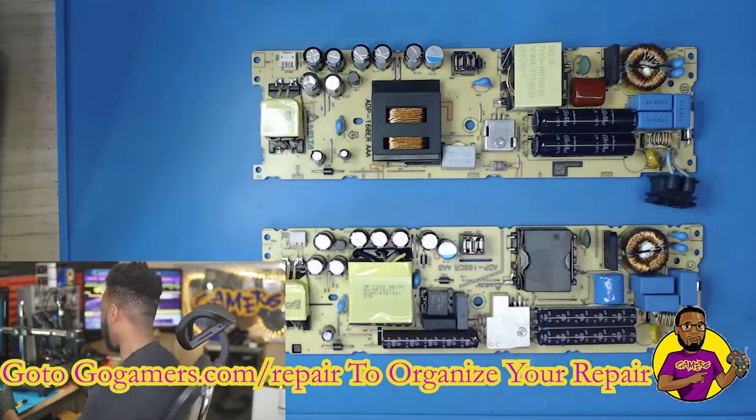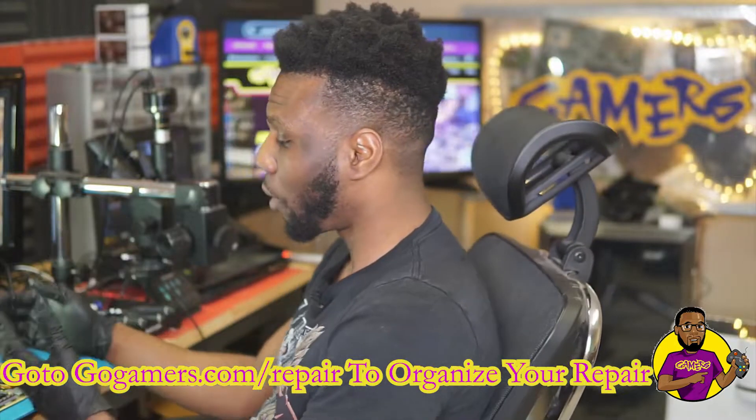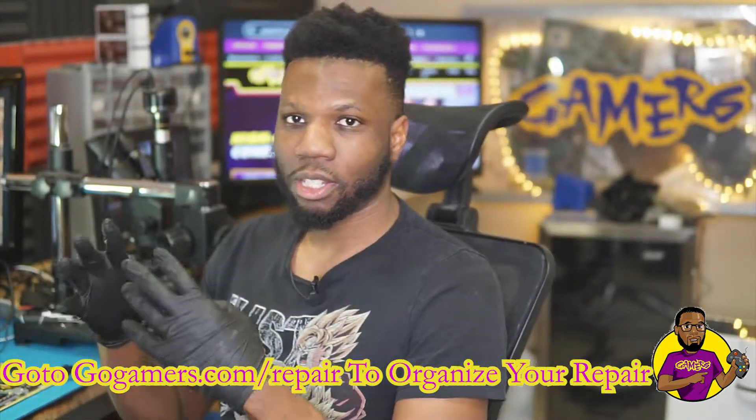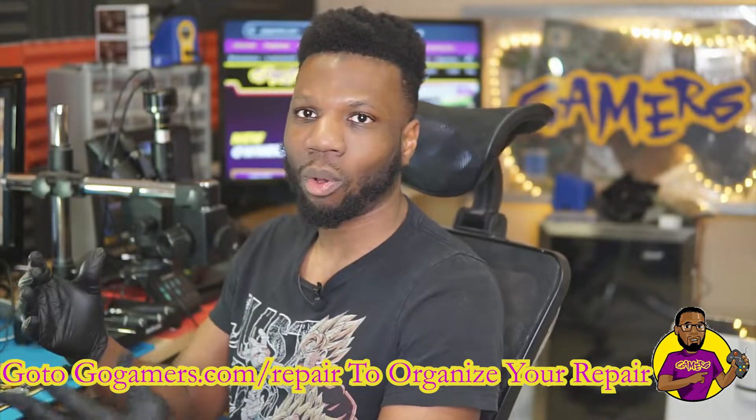What happened was — and this is very common with power supplies — a roach crawled inside the power supply, grounded something that shouldn't have been grounded, short-circuited it, and blew something out on the motherboard.